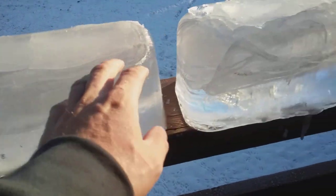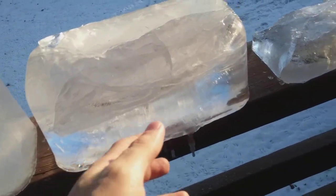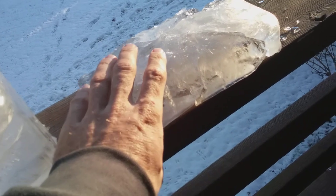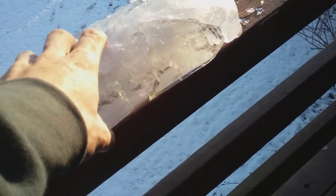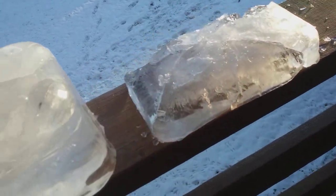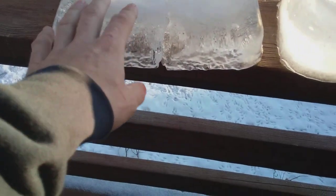Here are a couple of small examples from those stainless steel steam table pans. These small short ones — the two-and-a-half-inch ones — they freeze rather rapidly, heave hard, and pretty much break right in the pan. They don't come out of the pan very well.